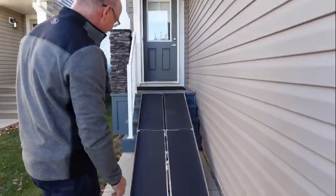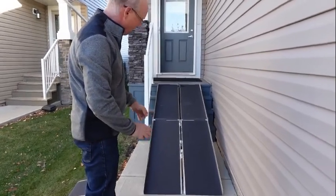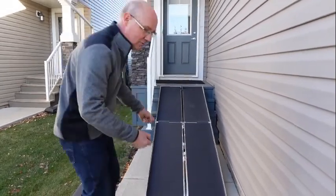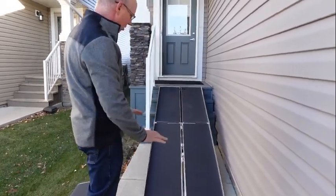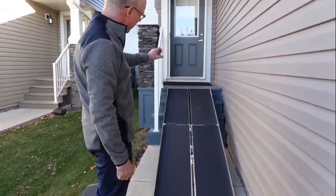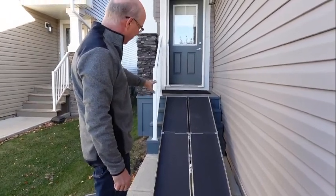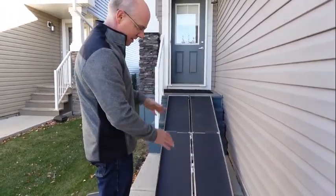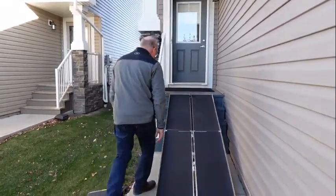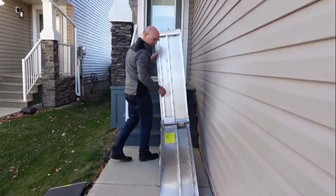But it's steep — this is too steep. You've got to remember you're going up and down this ramp with somebody in a wheelchair, and depending on the weight of the client, it gets steep and they'll take off on you. So you've got to go a little bit longer. This is a nice solution to get in there, but I'd go 10 or 12 feet for sure. We'll put this away and talk about thresholds.